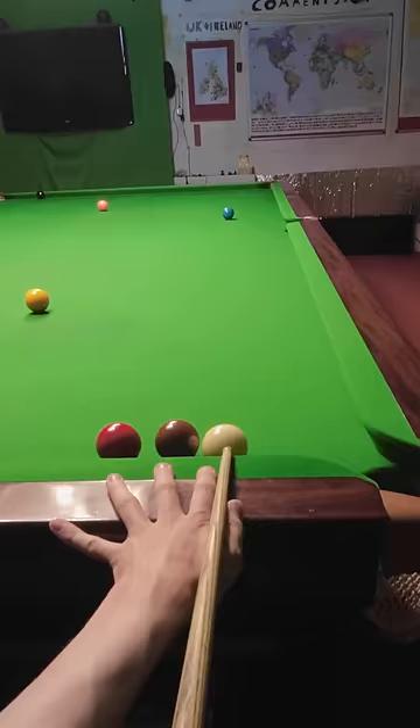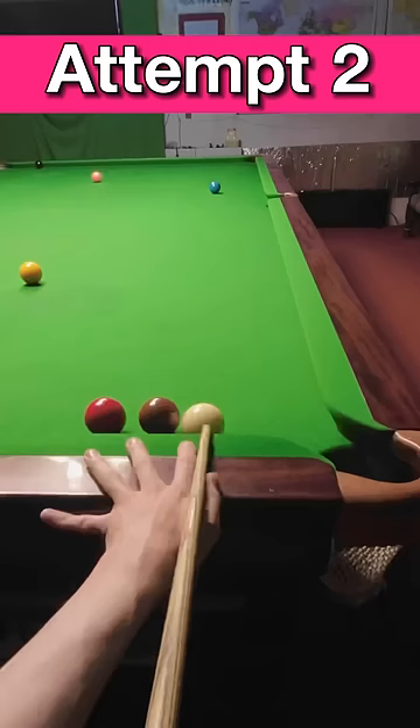The main challenge of this shot comes from the cue ball being tight under the cushion, which means I can't get enough side spin on it.